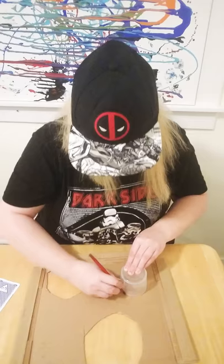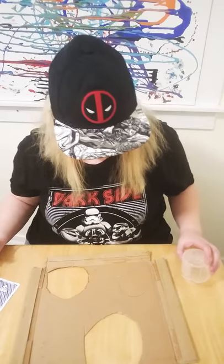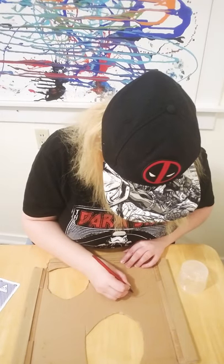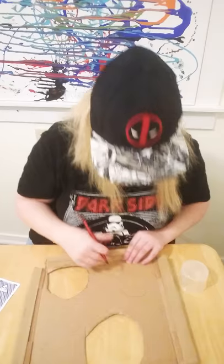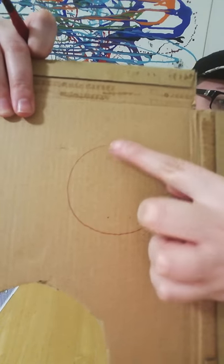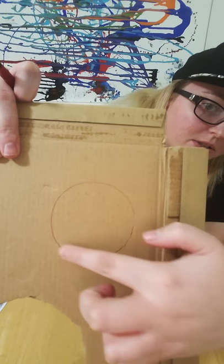So we're going to trace the rim part and then we're going to put four dots. You're going to put the four dots so then you can do the lines — it makes a perfect circle — and you trace it out.